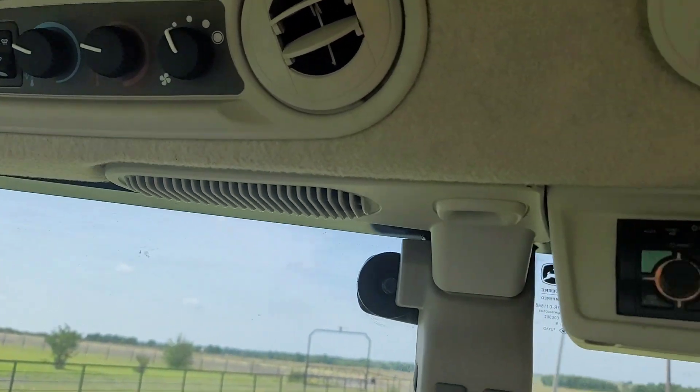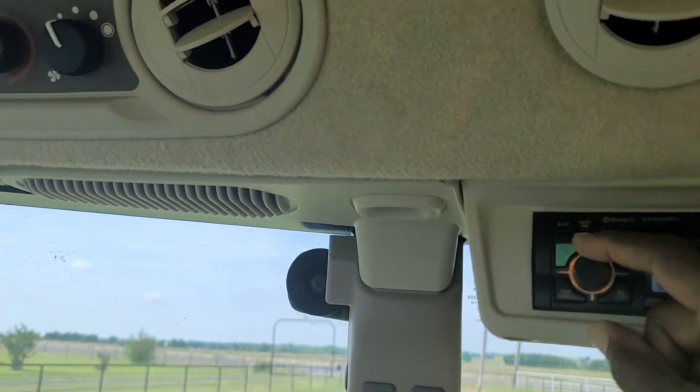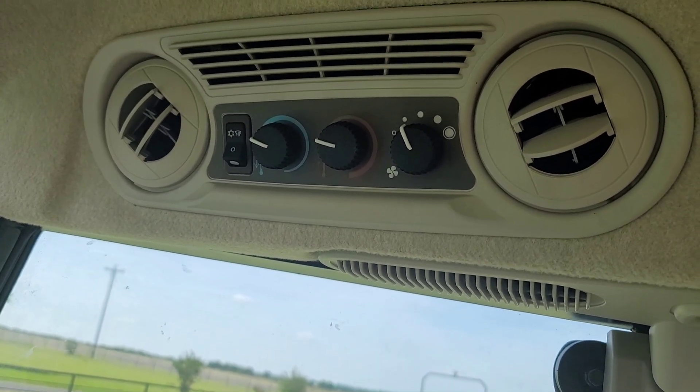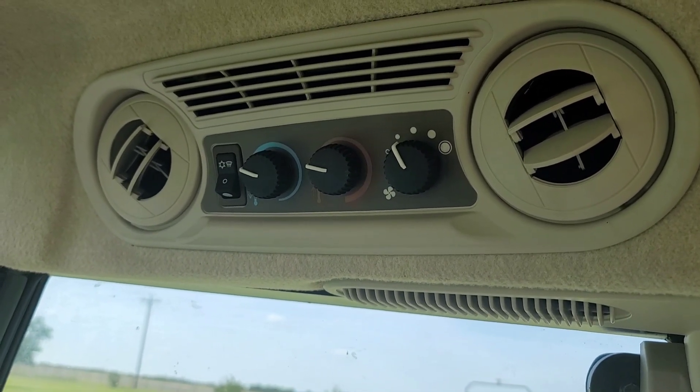Turn that radio down a little bit. I'm going to put it on setting one, because believe you me, it gets freezing in here if you crank that all the way up. But let's make our way over.